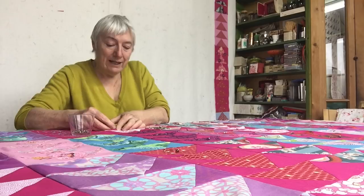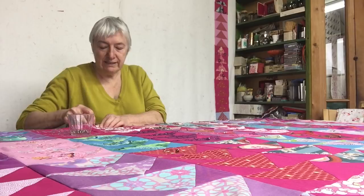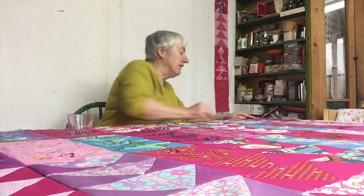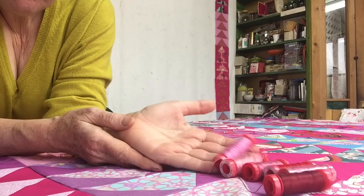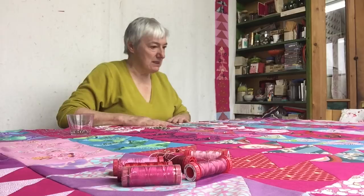I've pretty much decided I'll quilt along those lines — in the ditch. I sometimes use three or four strands of embroidery thread because I've got lots and lots of colors. But I've also got this Aurifil 12, which is a thicker thread — look at all the cool colors! I think I might quilt in the ditch with Aurifil 12. As it's raining, I think I'm going to start today.